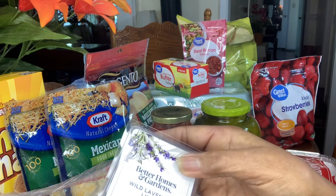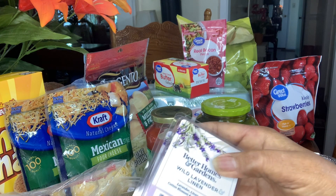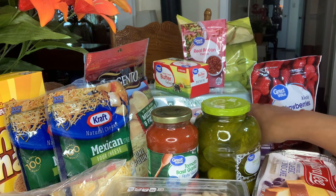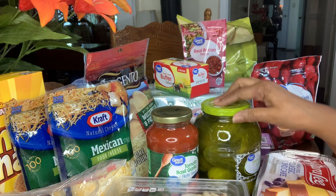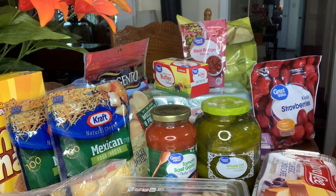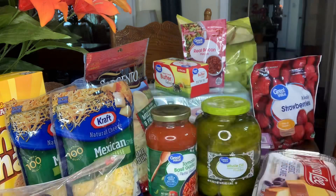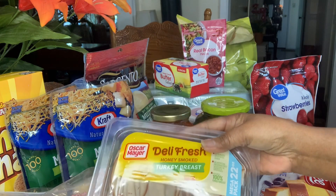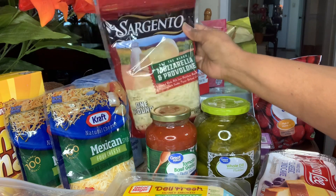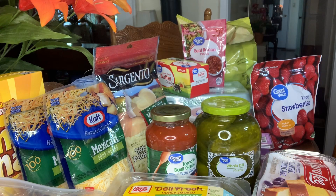I have two of the wax wild lavender and linen candles. I have some whole dill pickles and some pasta sauce. I have some turkey breast slices. I have some mozzarella and provolone cheese, and two packs of the American style full cheese.